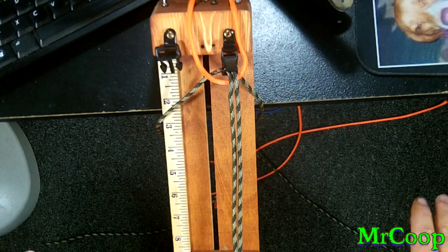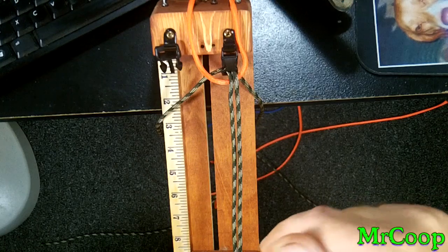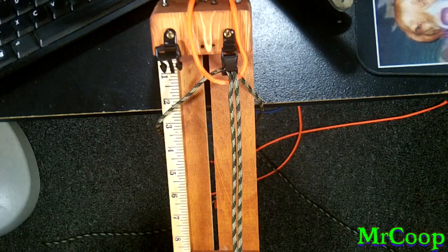So anybody that likes ball and loop, the link for that will be down below. Go over and check out JD's video. It's an awesome video, just like all his videos are, and let's get started.